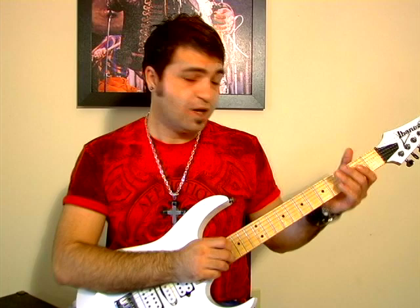So here it is again. Bet you can't play it.